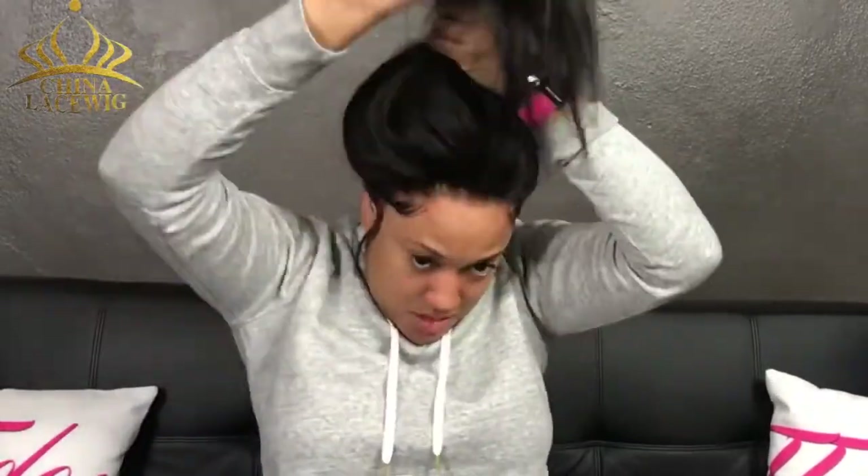I'm pulling it up, and at first I was just going to try to pin it around, but then I was like no, I need to do this a little bit prettier. So I brushed it up into a ponytail, brushed it out, and put my ponytail holder on it.